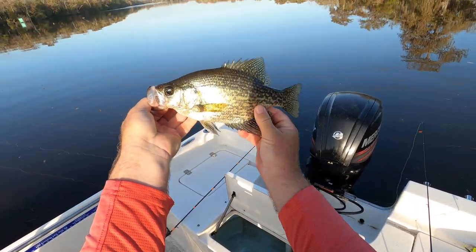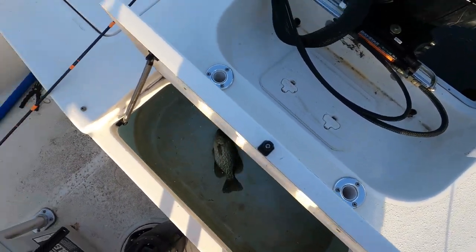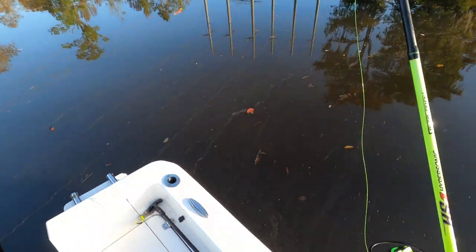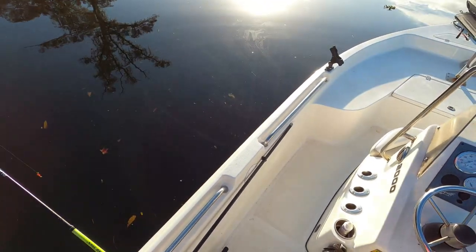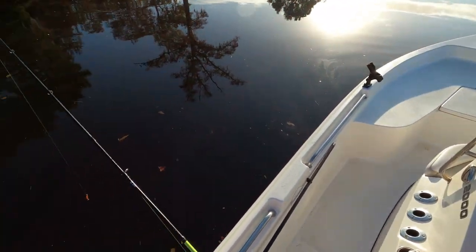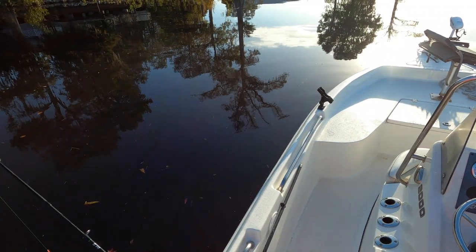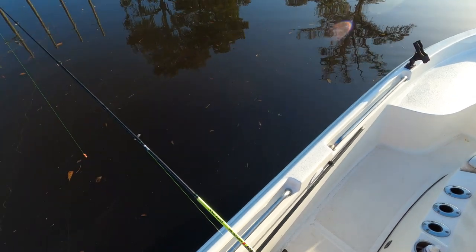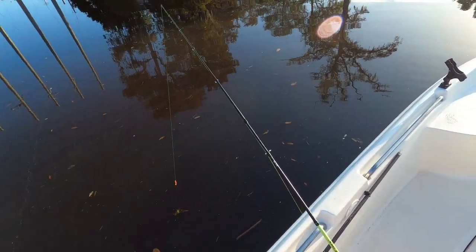I haven't had any crappie in a while — look at that beauty! Oh, where am I? I didn't have my spot lock on, man. That was a bad move right there. I forgot I had turned it off. Now I don't know exactly where I caught that fish. That is a mistake, guys — that is a mistake.